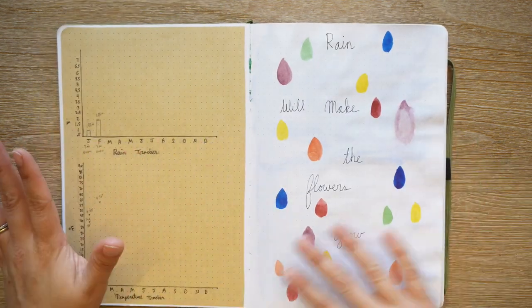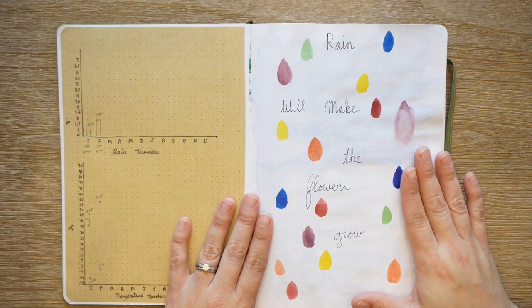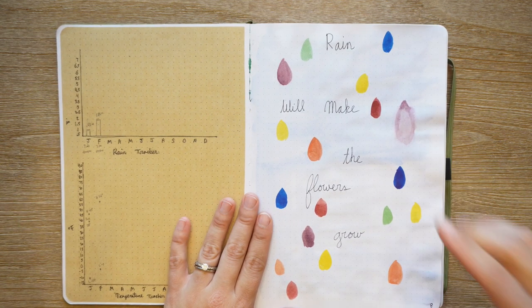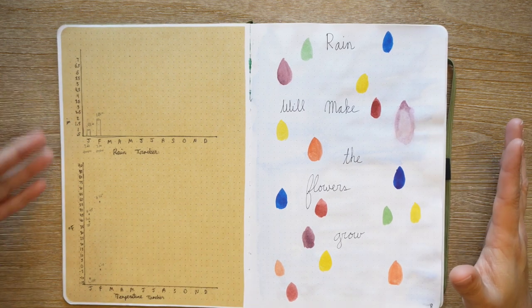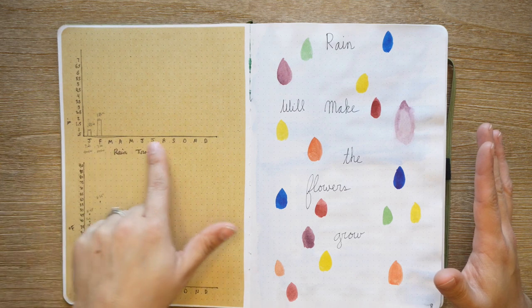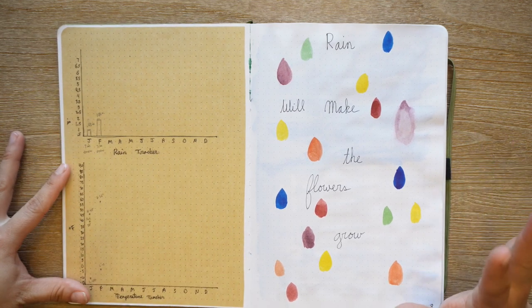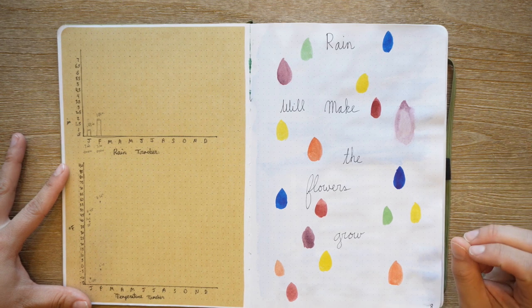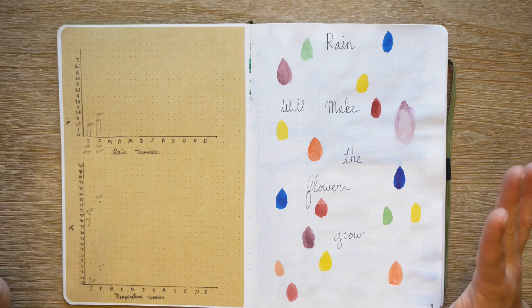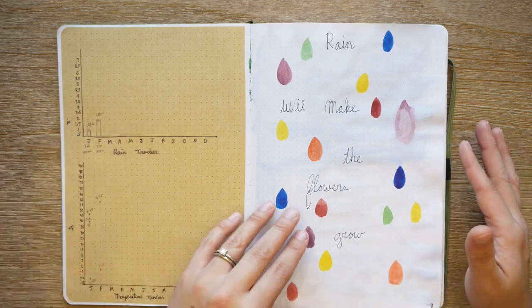This page had really good intentions. I have a pretty quote here — 'Rain will make the flowers grow' — which is from a musical; if you know what musical, comment below. This was intended to be a rain and temperature tracker for the year, but I did not continue filling it in. Part of that is because I don't currently have a weather station here, and I would actually really like to get one. So I may or may not set this up again next year — maybe just do the rain.